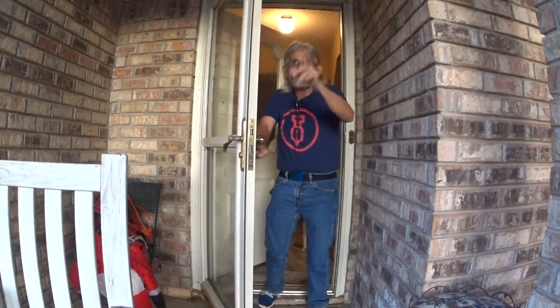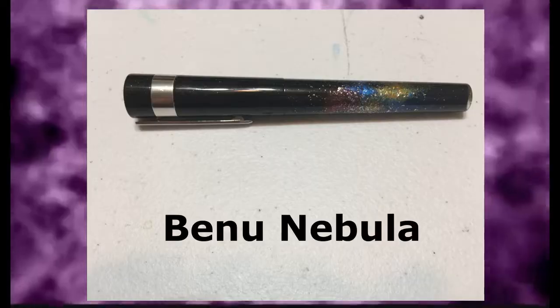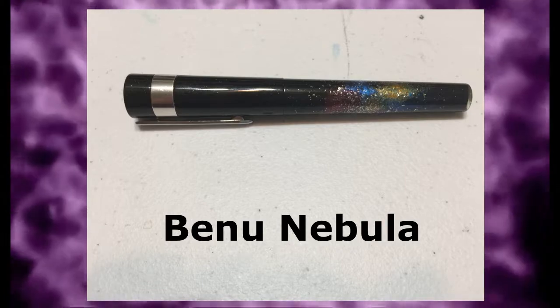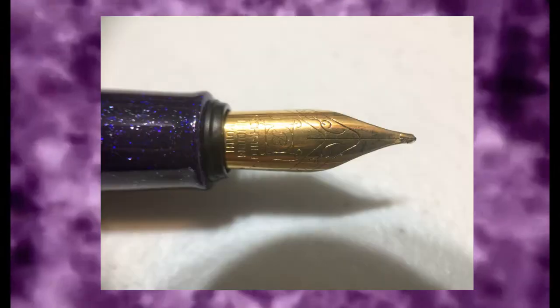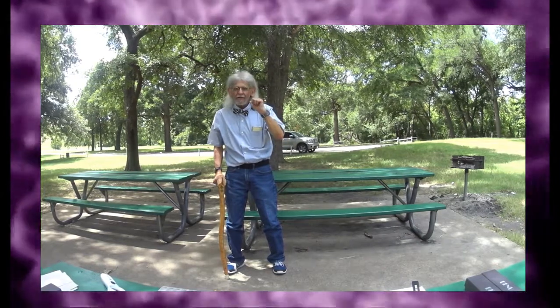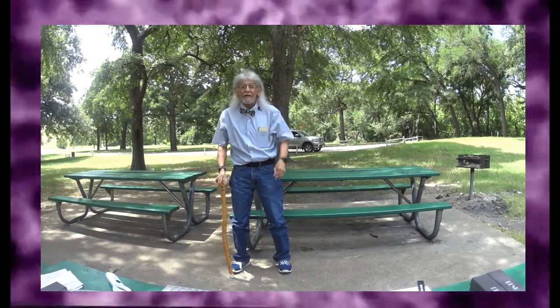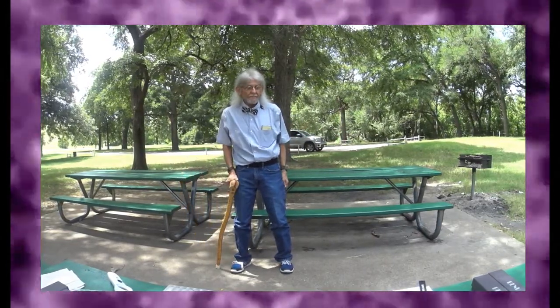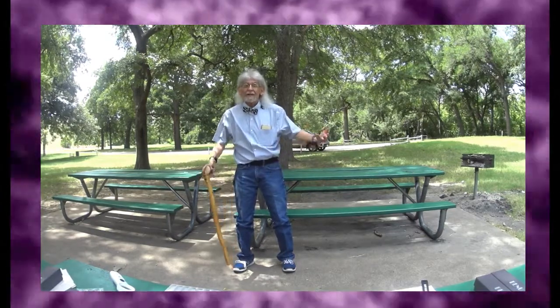Welcome everybody, welcome. Hi everybody, I'm Larry here, Larry's Fountain Pen — just call me Larry the Pen Bug Guy. I'm here in a different setting today. The temperature here in Fort Worth, Texas is 102 degrees hot, but I'm loving it because I like hot weather.